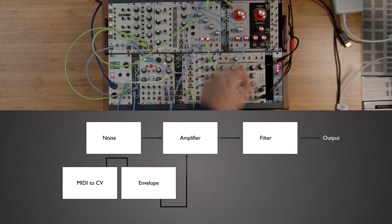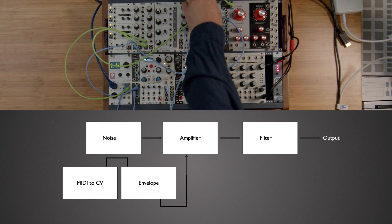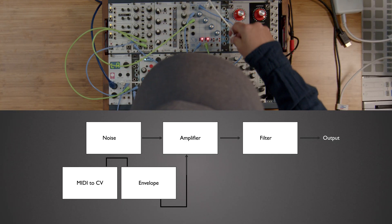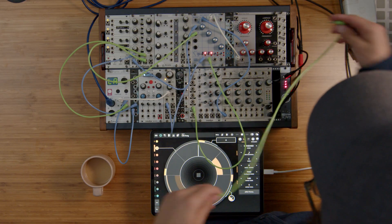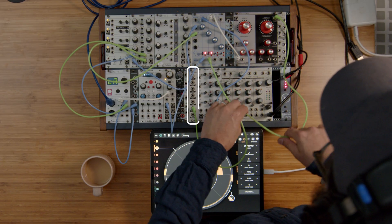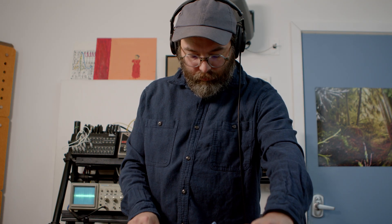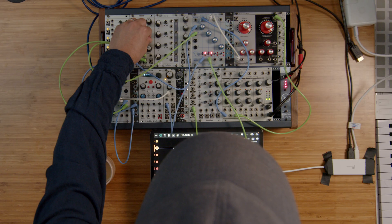To make a hi-hat sound, which is what I'm starting to build right now, is very similar, but instead of using an oscillator, I'm going to use a noise source. I use a noise source going into my low-pass gate, and then I follow it up with a filter so I can shape that noise sound and not have it be just full-spectrum white noise.